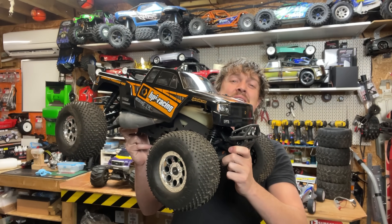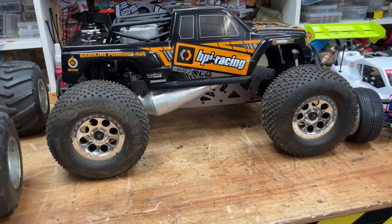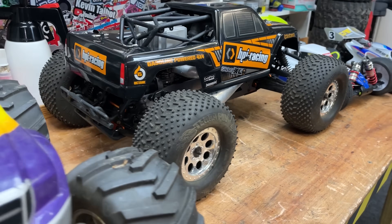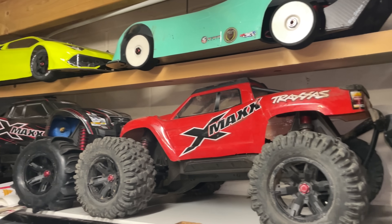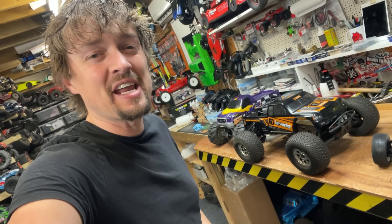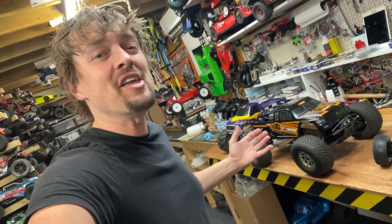The HPI Savage has for many years been the best radio control basher that money could buy, until the X-Maxx came along anyway. And it's still to this day, in my opinion, the best internal combustion engine powered RC car that you can buy.